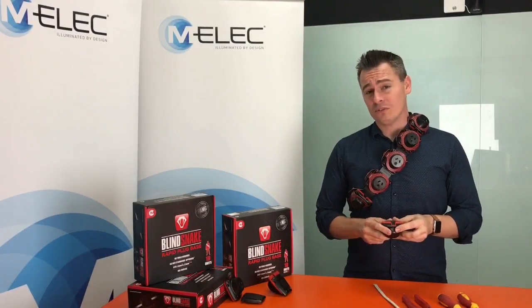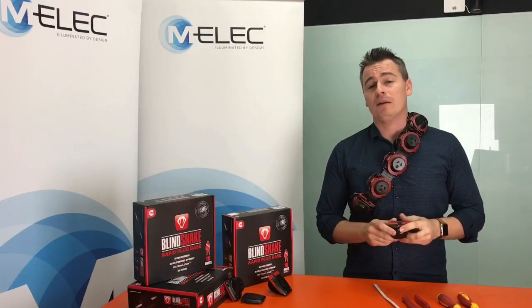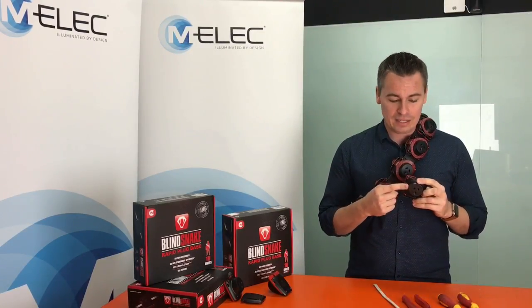Hi, I'm Tim Mobs and today I want to run you through the three simplest ways to install MLX Rapid Plug Base ensuring polarity is correct every time you use the Blind Snake.